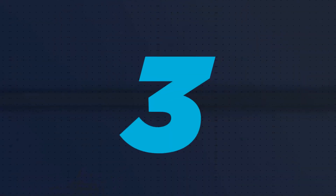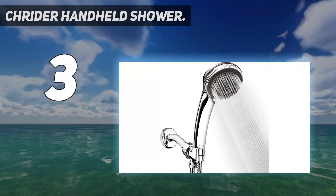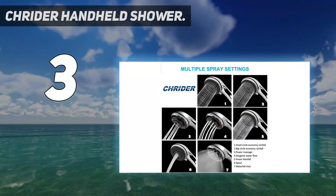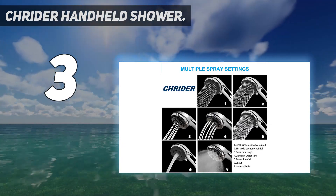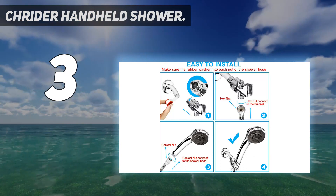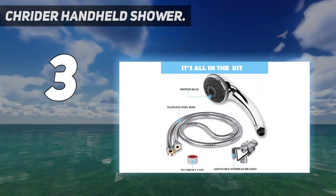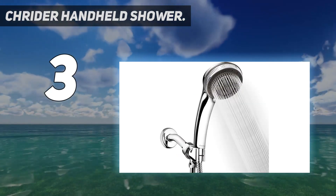At number 3: the Crider Handheld Shower. The brilliance of this showerhead is in its multiple adjustable modes. With 7 different settings to choose from, one can comfortably relax, unwind, and enjoy a relaxing spray of water. To ensure durability, the hand shower is made of high-quality ABS material with a chrome finish, and no toxic materials have been used in its construction.